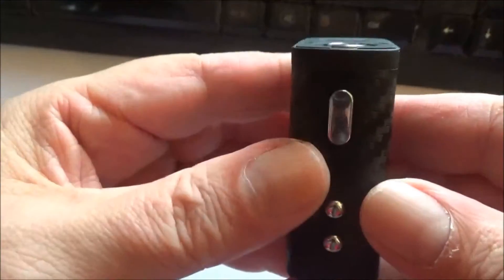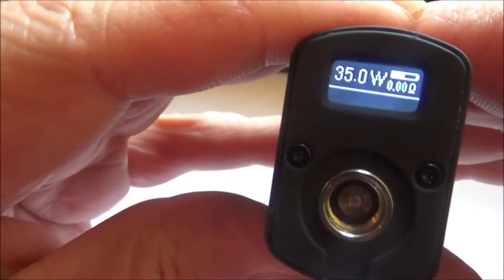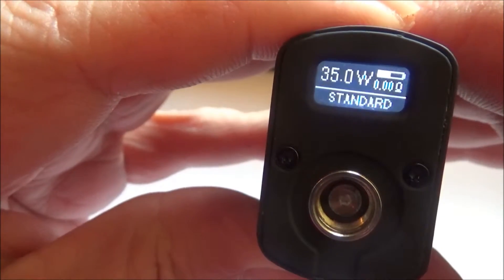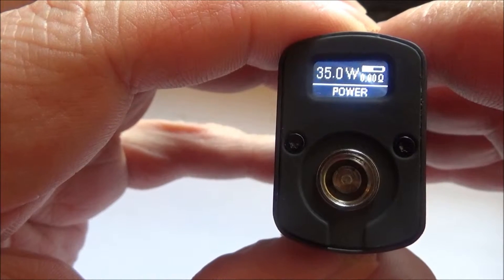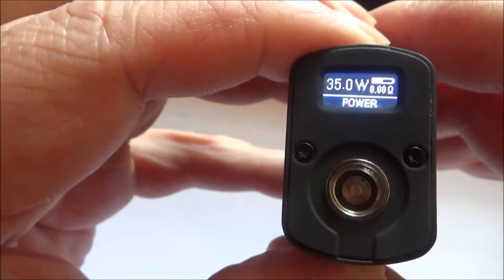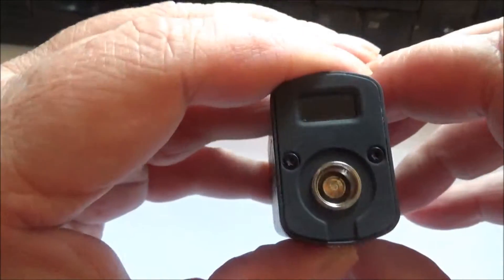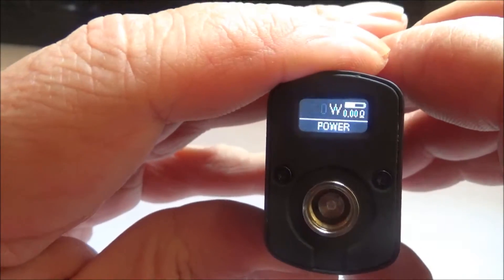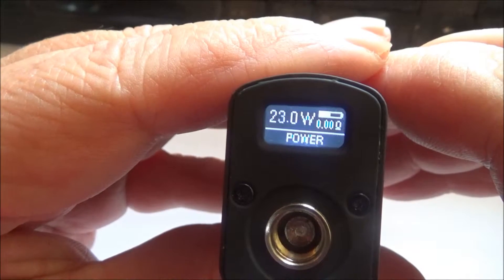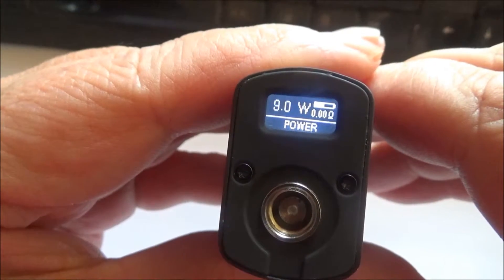It's got three different power settings. I've got it set at 35 watts on power mode. What you've got to do is hold the down button and the fire button together, and that activates your menu. Then you can flip through from soft, to standard, to power. I leave it on power because it gives it just that little bit more oomph. To change your wattage settings, hold your fire button down and your up arrow, then you can scroll through once it starts flashing. It goes from 5 watts to 40 watts, which is fair enough for a tiny little thing like this.